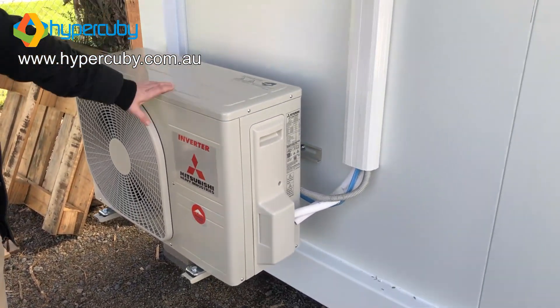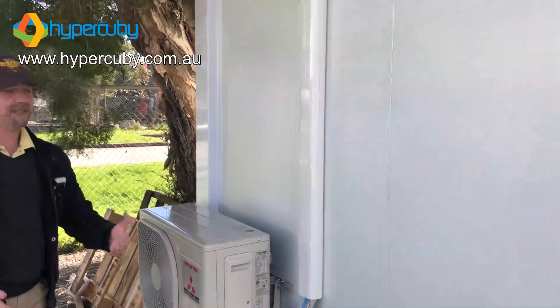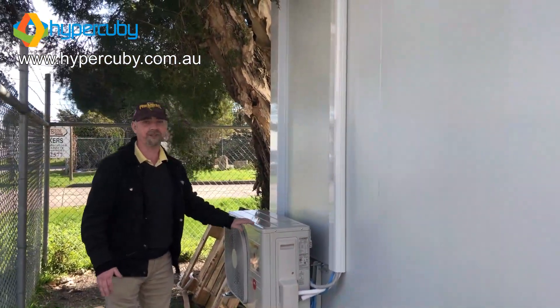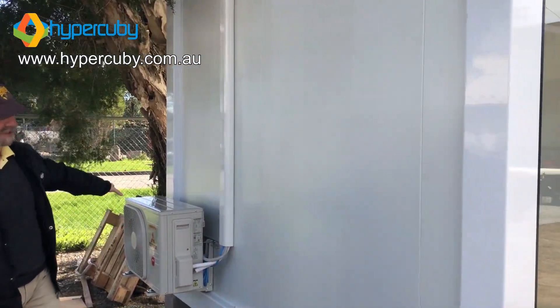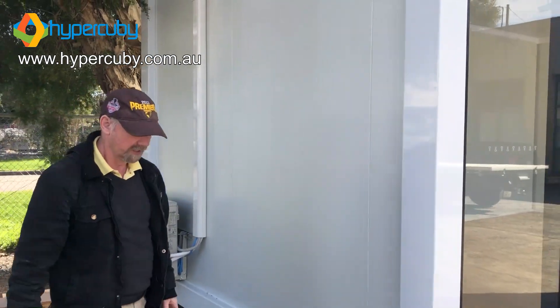So you're getting something good. Why? Because if you don't get something good to go with your good building, it just doesn't make sense. If your building is going to last, you want your system to last — you want everything to last. Let's take a bit of a look.